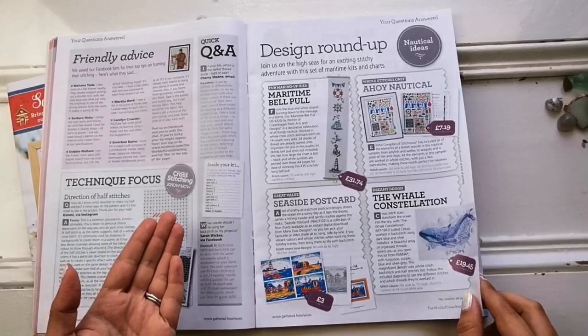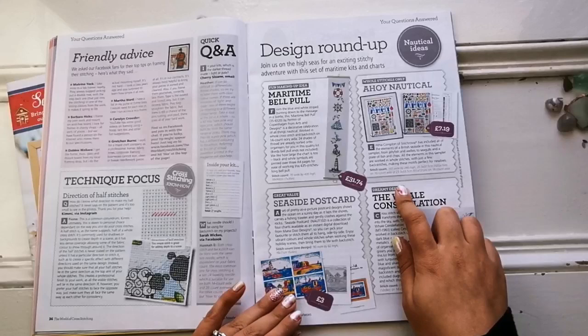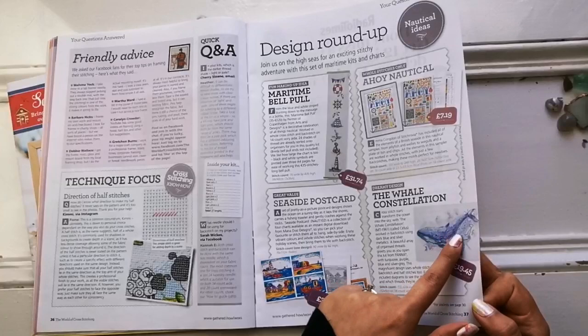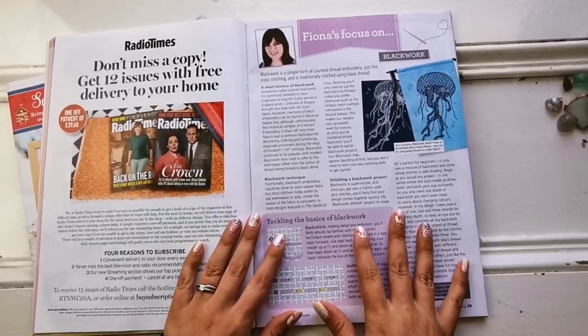Here we have some more designs — maritime designs. Beautiful. I love these. This one is by Stitch Rovia and it's called Ahoy Nautical. Really nice. I love these types of designs as well — super detailed, but they do take a long time to stitch because there are so many color changes. That's okay though.